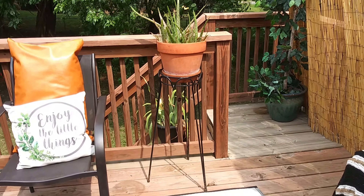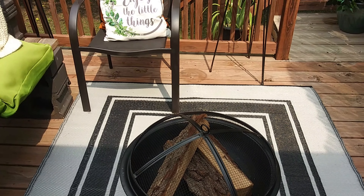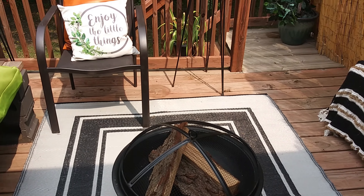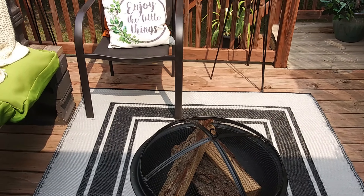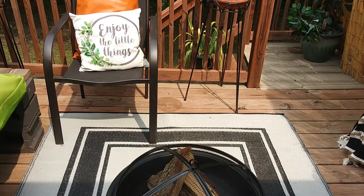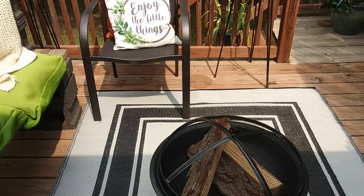Lastly in the middle I have this small fire pit that I purchased from Amazon at the end of last winter, and this black and white outdoor rug that I purchased from Walmart a couple of months ago. As the weather cools down I will switch out this flammable rug for a heat-resistant rug that I can use with my fire pit.